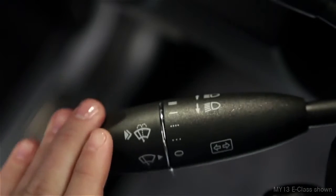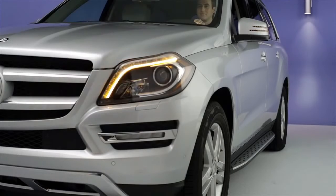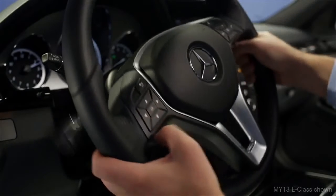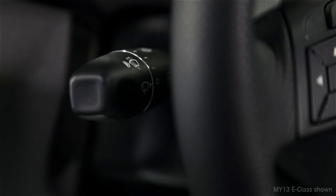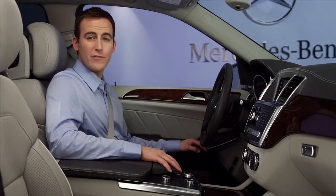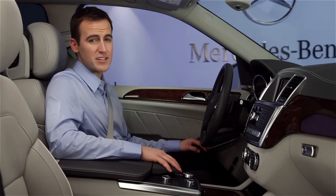If you move it past the point of resistance, the turn signal stays on. As you complete your turn, the rotation of the steering wheel returns the stalk to the off position and automatically cancels the turn signal. If you have further questions, your Mercedes-Benz dealer will be happy to help.